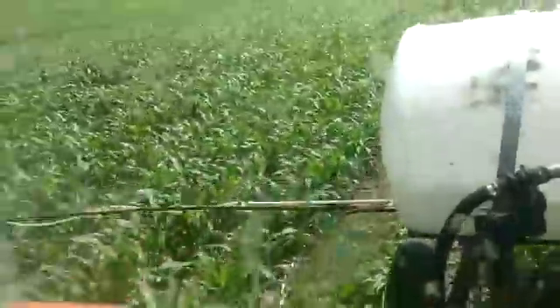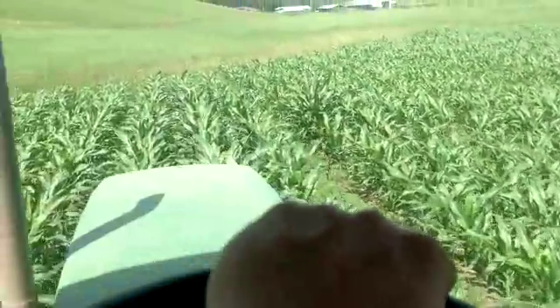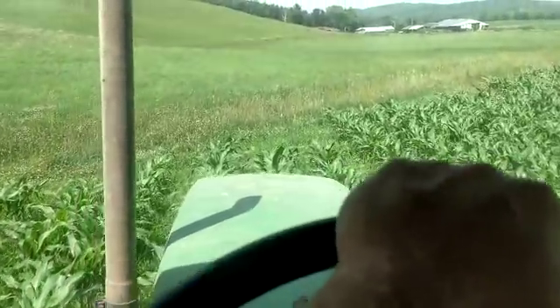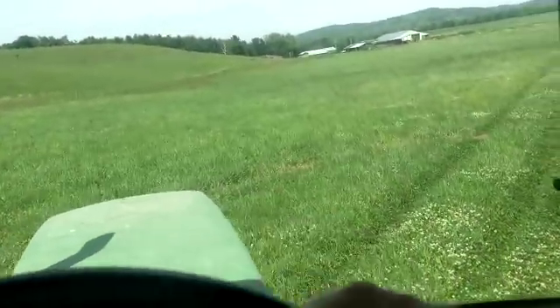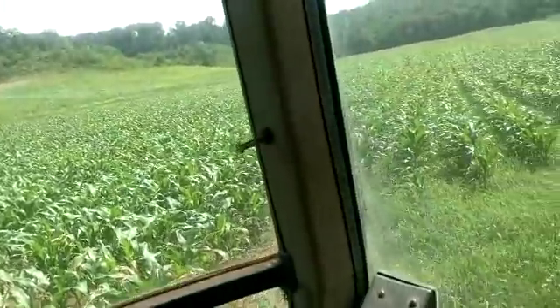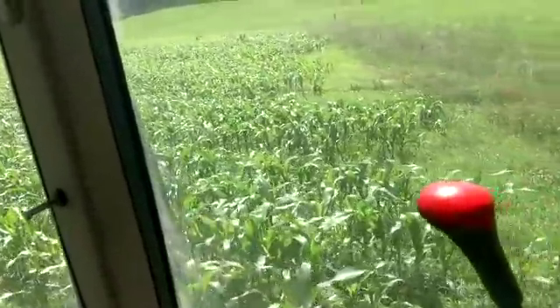I ran over some corn there. Trying to get it so in the spring I can set it really close to the ground, and then make it so I can come back through around this time and raise it up just a smidge. Getting this last cornfield sprayed, and then I'll get the sprayer full and hopefully spray my beans tonight after the wind dies down.